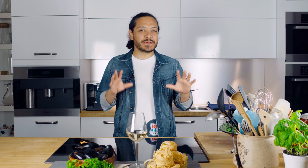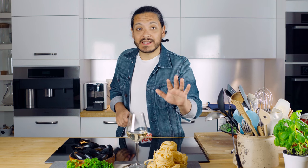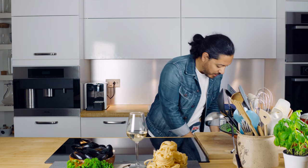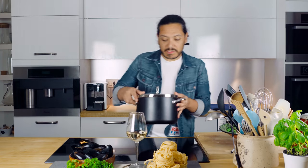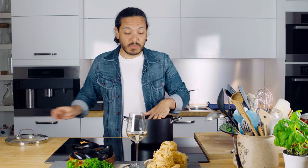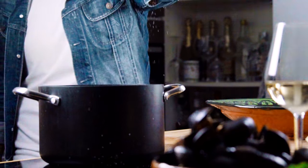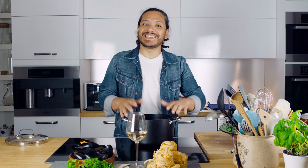Alright folks, so like I said, this is going to be very simple. The first step is going to be cooking our tagliatelle. For that we're going to need one of these bad boys. I'm pretty sure you know how to cook pasta, but if not, it's quite simple — we're going to add some water, salt it, bring it to a boil, and add your pasta and cook for eight to nine minutes according to the consistency that you like.